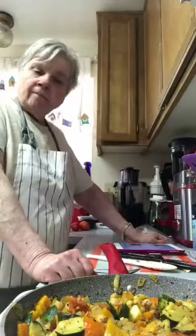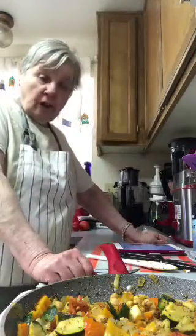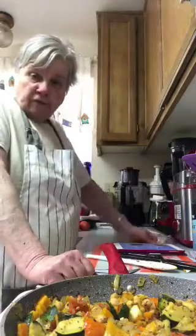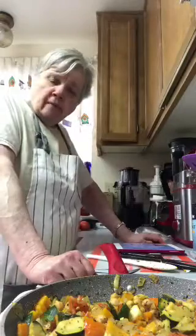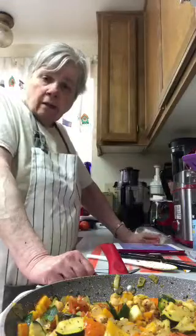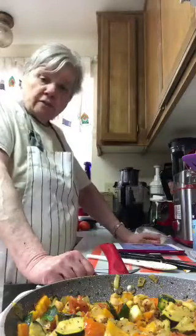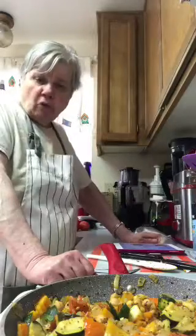I haven't really eaten zucchini until recently, when I made zucchini bread for the first time. I also put them in salads. I always hesitated but they're so close to cucumbers in flavor — I think they're from the cucumber family. I like making things with zucchini now and can put them in more recipes.